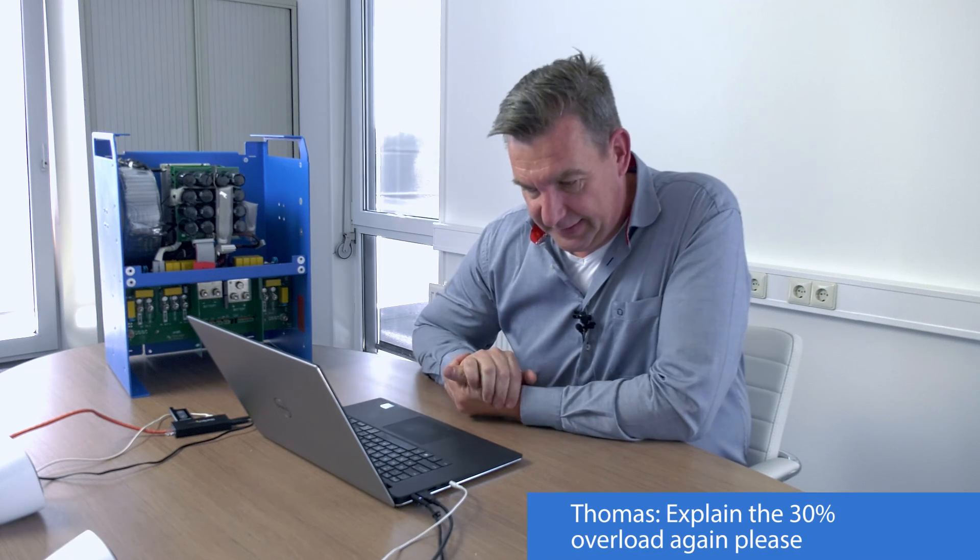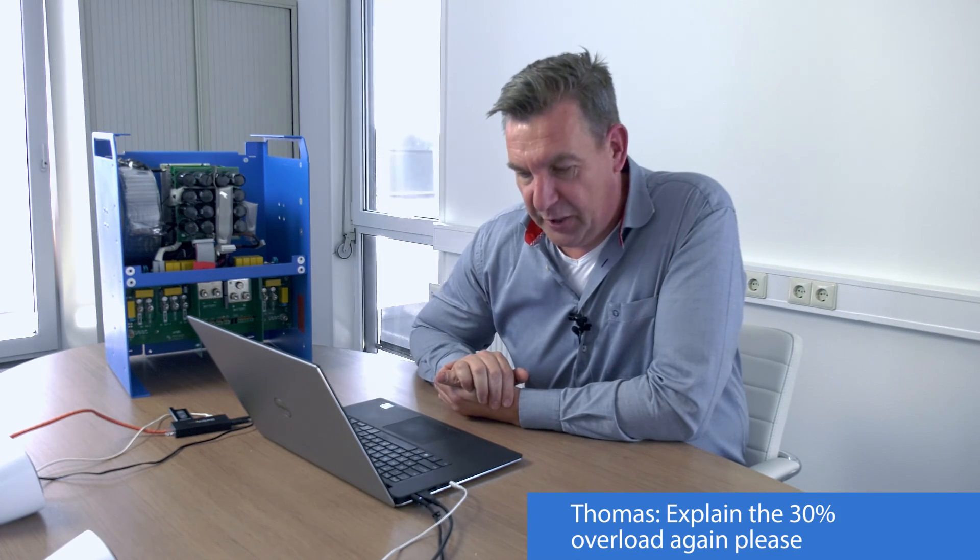Thomas asks to explain the 30% overload again. Basically, a 30% overload is the power that the inverter can handle on current, but because of that power, the inverter will heat up, and that heat will eventually cause it to stop. We name inverters after what they can handle in 30 minutes.